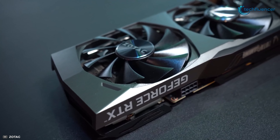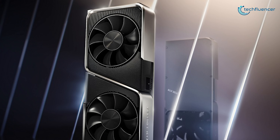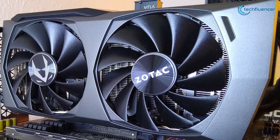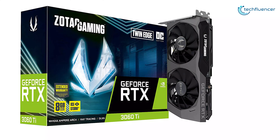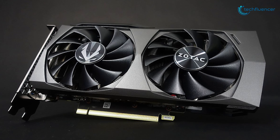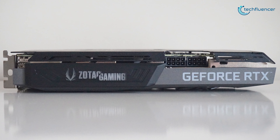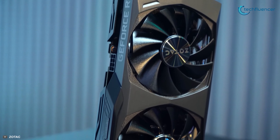Next up at number 6, we have the Twin Edge OC by Zotac Gaming — the closest 3060 Ti model with a slight clock speed improvement and compact design. While the reference model has a clock speed of 1665 megahertz, this one pulls it up to 1695 megahertz to squeeze out some extra frames. It features a dual-slot form factor that fits most mid-tower chassis without compromising thermal performance. It requires only 200 watts of power and has the same ports for connectivity. Overall, the Zotac Twin Edge OC is a perfect blend of form factor and overclocking potential for your next upgrade.